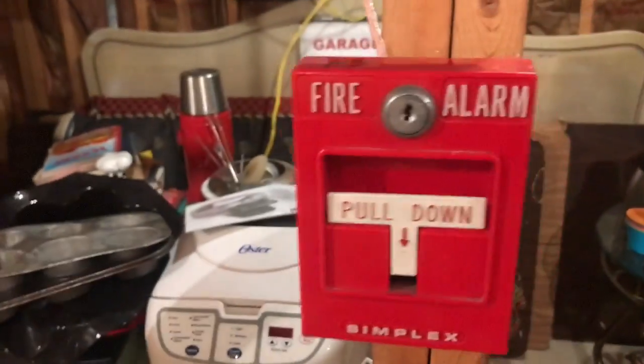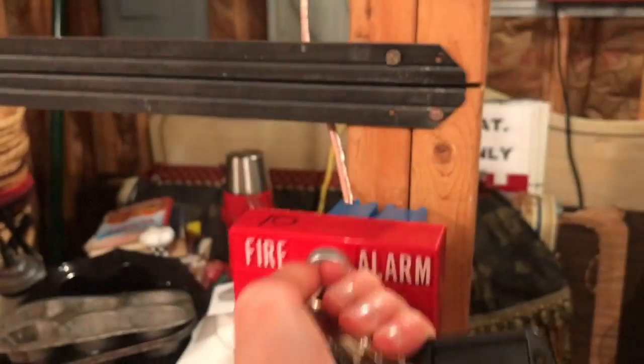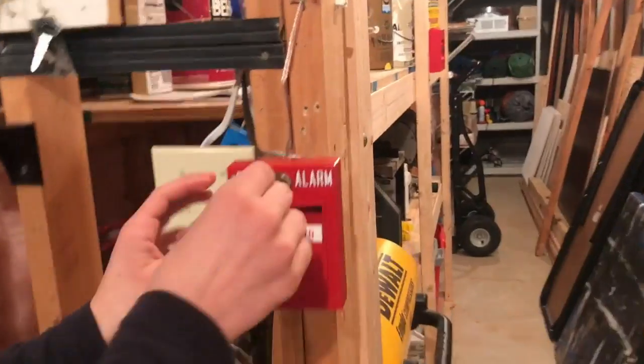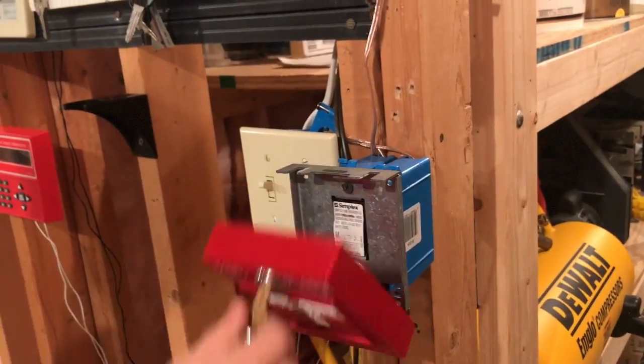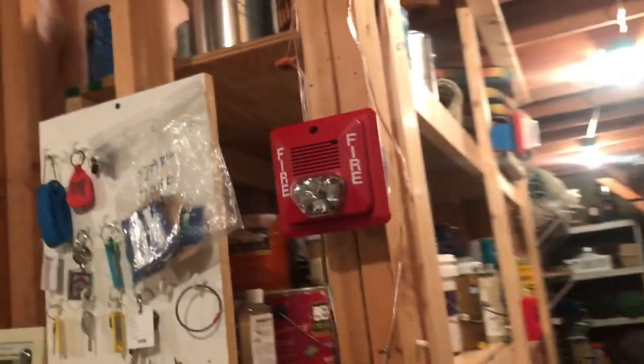Here we go. We're gonna be activating all the devices. Go ahead and do that T-bar — so this T-bar, the 4099 adjustable T-bar — alright, here we go, there you go. And it was the smoke detector — or should we do that after?